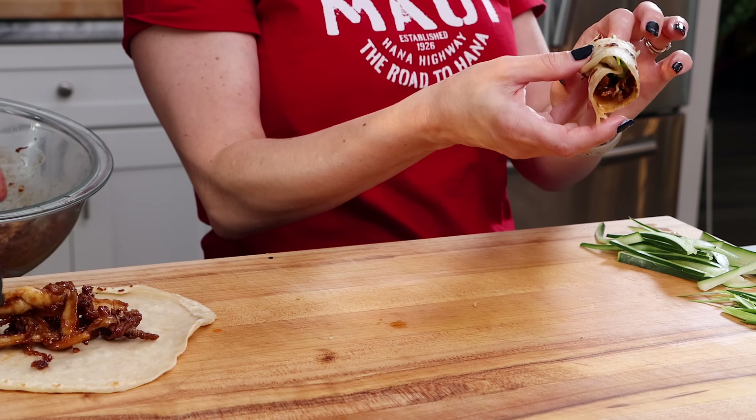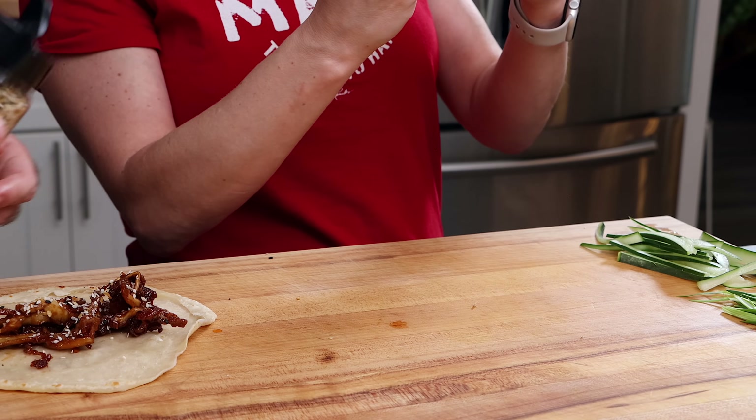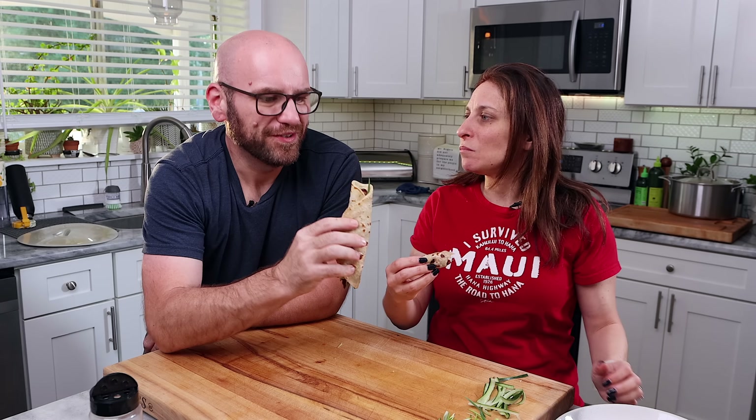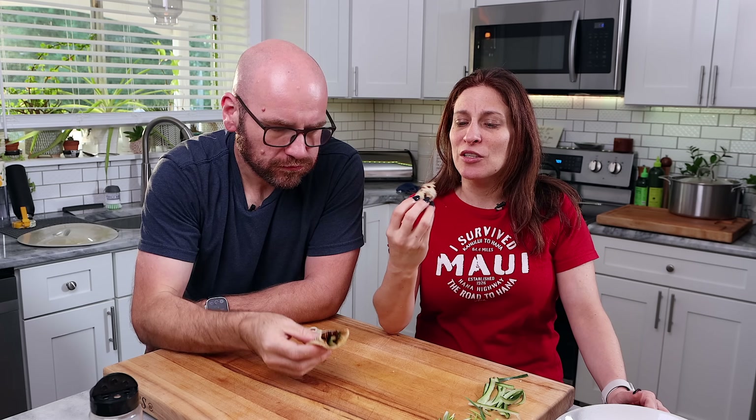All in all, this is awesome. The pancakes are right up my alley — these are like what I order at a few of the Asian places that we go to. This is delicious, I love these pancakes. I love the flavor of it too, and having the cucumber and onion in there, it's like refreshing. It really adds a lot.